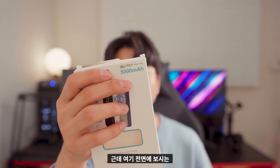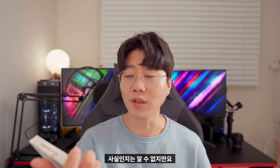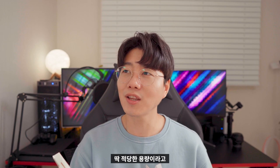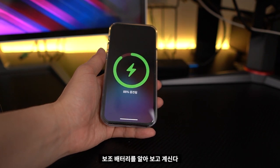Here's the front side of the screen. It's 18W output. The battery capacity is 5000mAh. If you have this battery on your system, you can use it with an iPhone 11 as well.